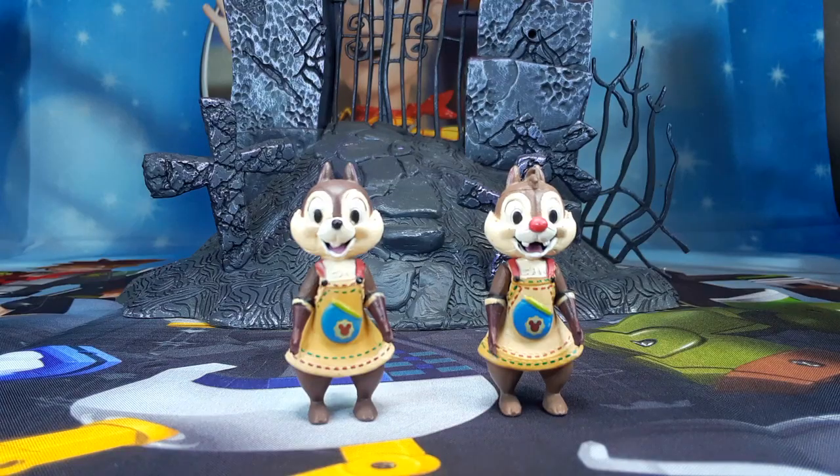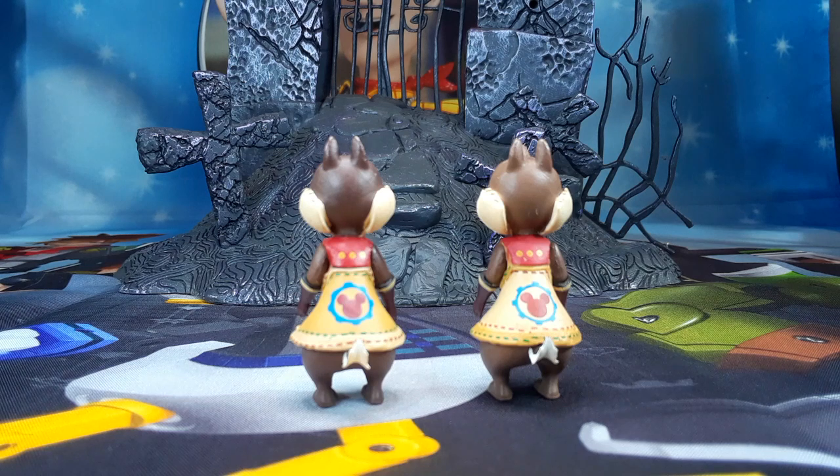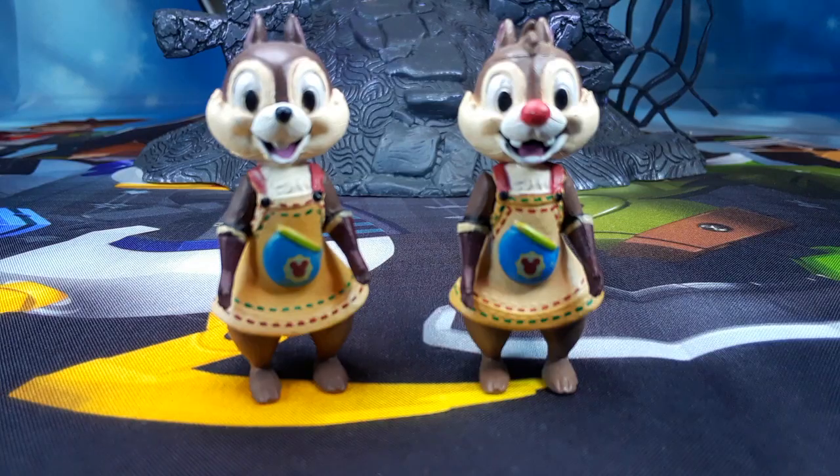And here we have Chip and Dale. Look at these. These are like one-inch figures. Look at all that detail in them — the paint. Look at all that. These are beautiful figures for being so tiny. And this is the back of the figures. Check out all those details, the paint — this beautiful paint job on these figures. And this is a close-up of both of the figures. Chip and Dale.